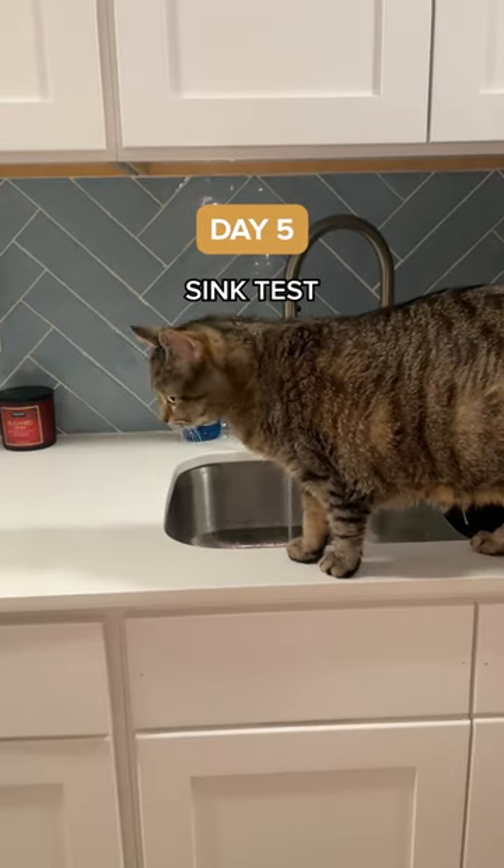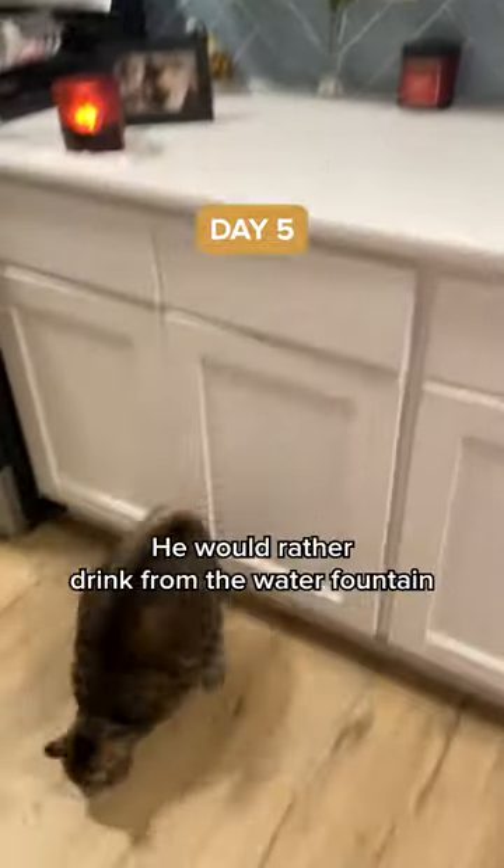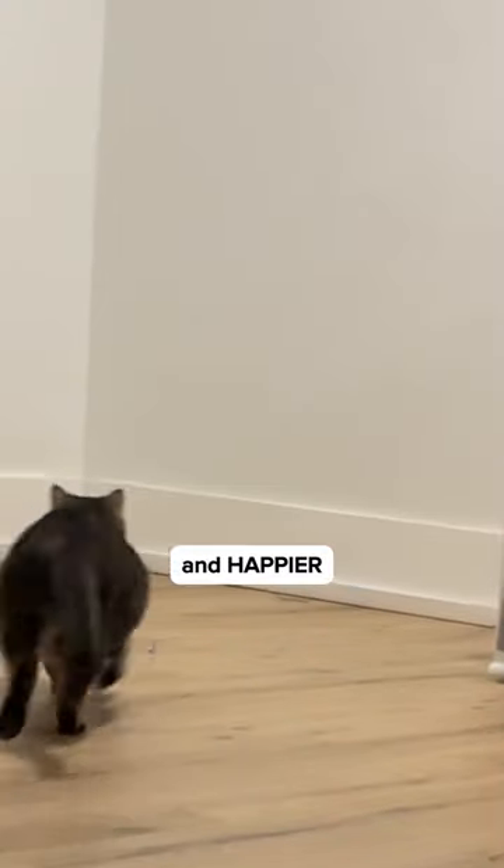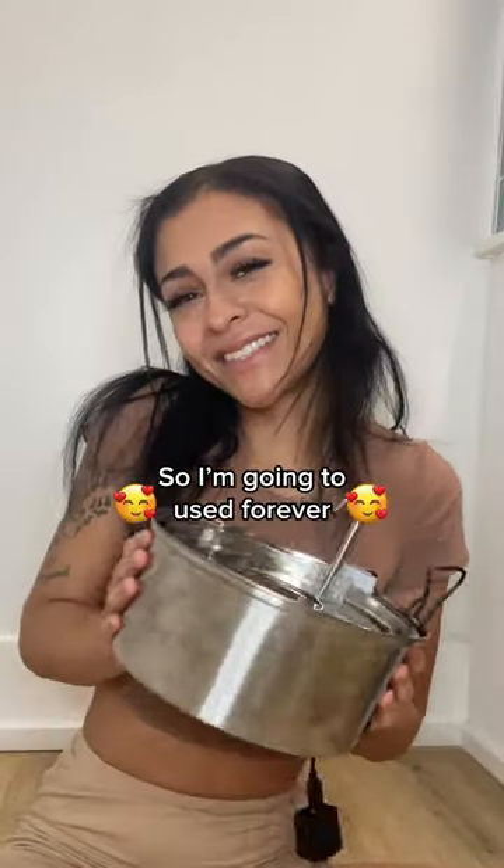It's day five and we're going to do the sink test. I can't believe he would rather drink from the water fountain instead of the sink. He is much more active and happier, as well as healthier than ever now that he drinks all by himself. This works, so I'm going to use it forever.